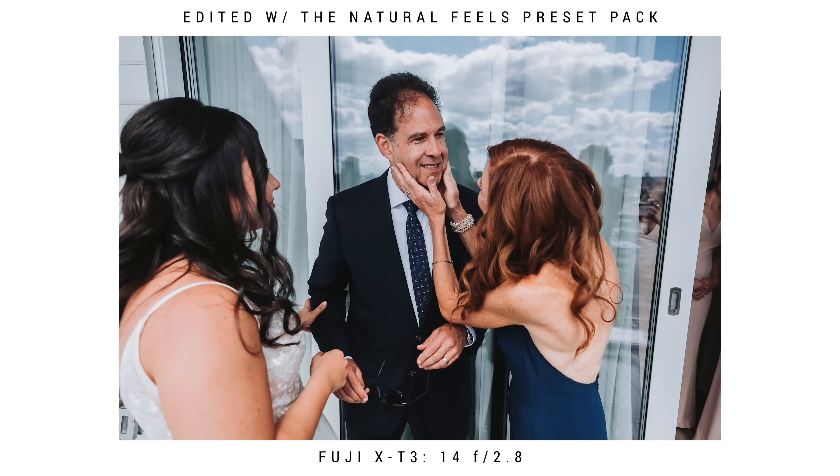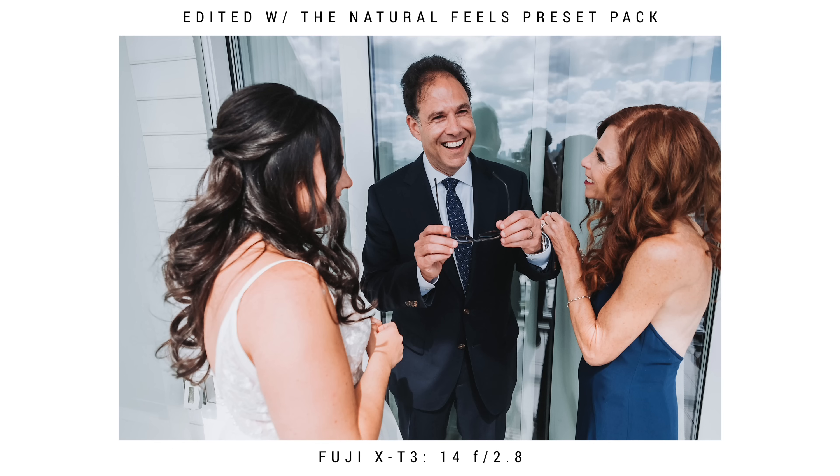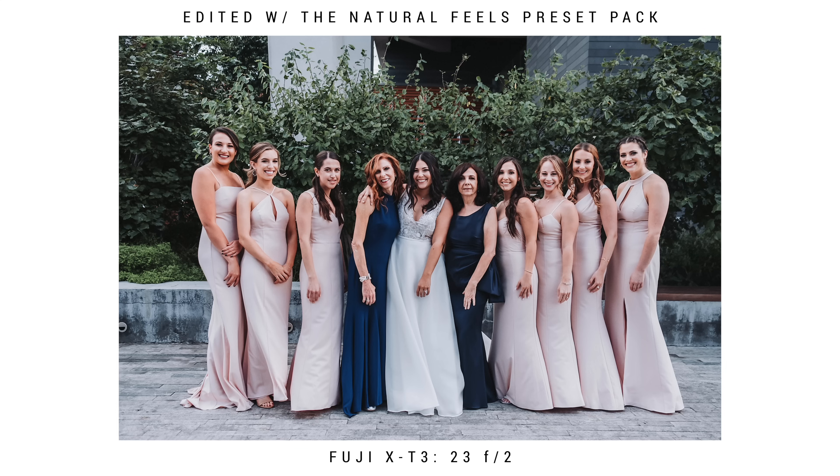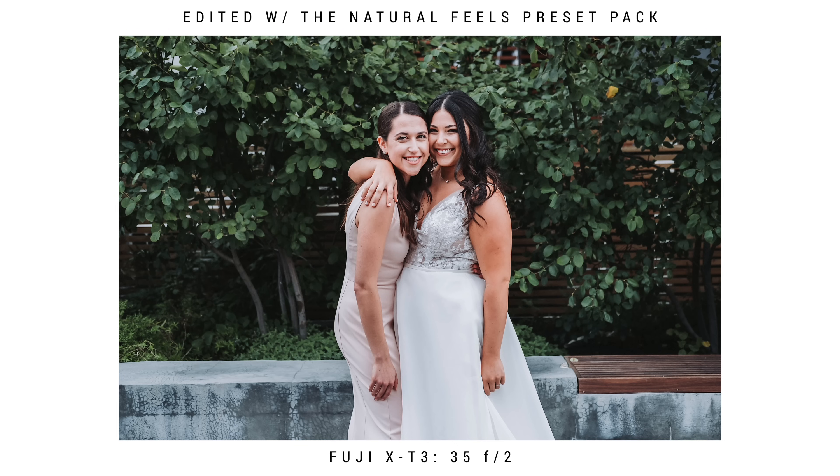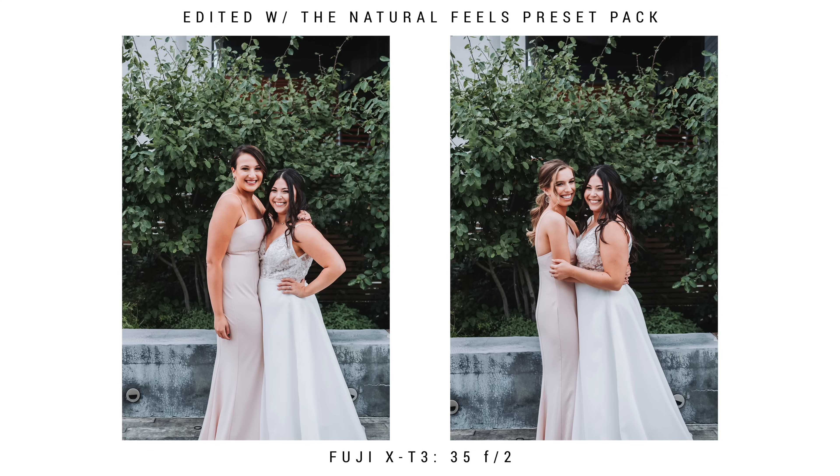After finishing up with the first look with dad, we went along and did the bridesmaids photos as well. I used the exact same spot as the guys — the guys were gone at this point — finished up with the ladies and then got them into the car to go to the venue. I also do solos with each bridesmaid and just make everything really fun with a couple of quick shots.